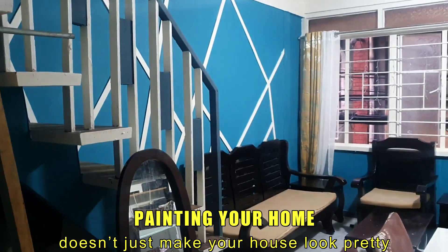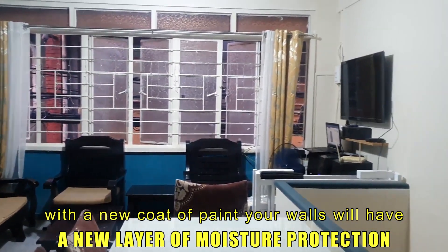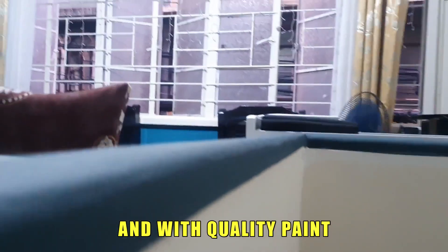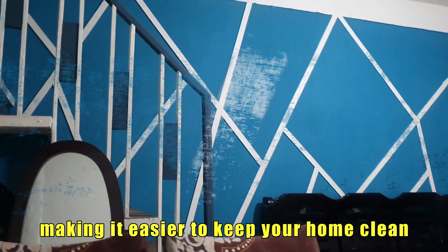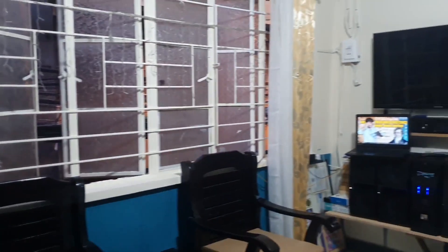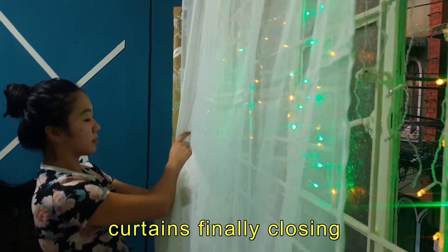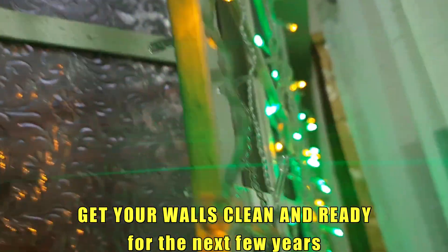Painting your home doesn't just make your house look pretty — it has some awesome benefits too. With a new coat of paint, your walls will have a new layer of moisture protection, and with quality paint it can help repel dirt, dust, and allergens, making it easier to keep your home clean. Get your walls clean and ready for the next few years.